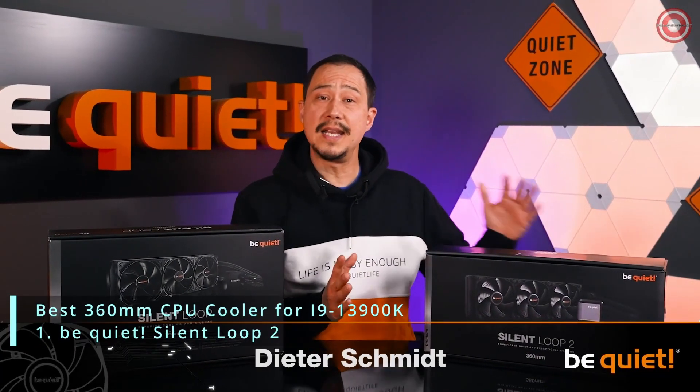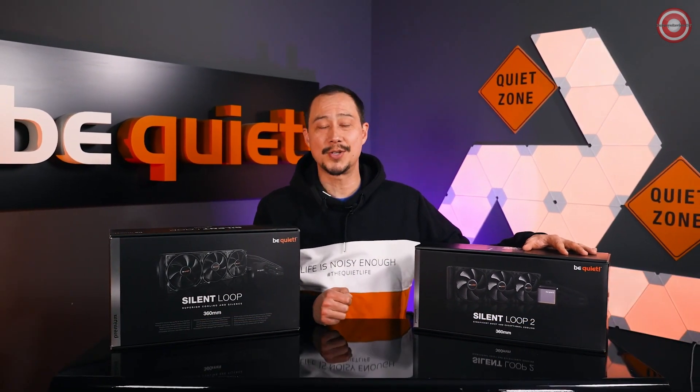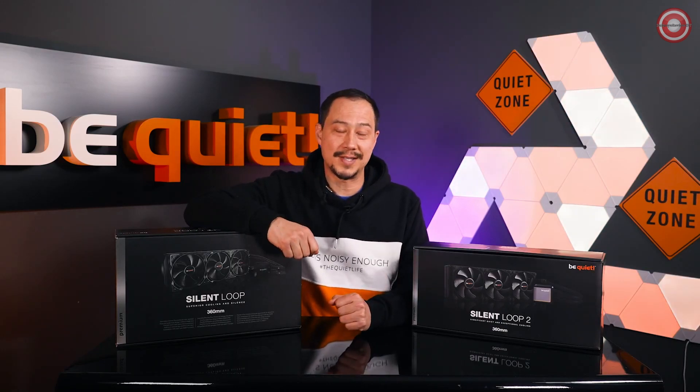In just a few days, the Silent Loop 2 will be released — the latest and best water cooling solution from Big White. Hearing that name, one or the other fan may be raising an eyebrow, so with this video we intend to address all of the doubts or questions you might have.